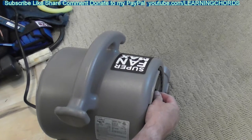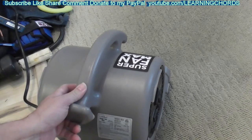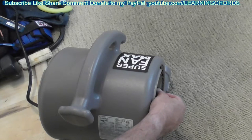You might want to turn your volume down now. We're going to go to two. Not that bad — really not that bad. It's blowing a good amount of air. I think this is great for drying the carpet. I'm definitely going to be using that. Let's go to three and see how bad it is — I hear it's pretty noisy.